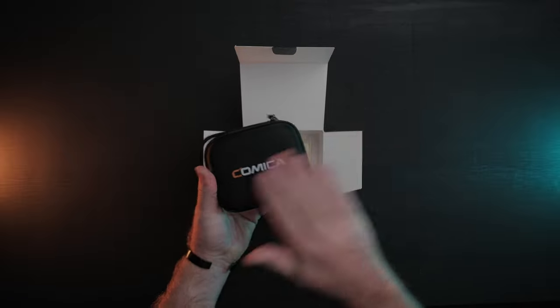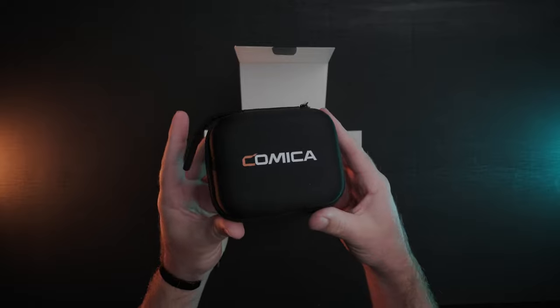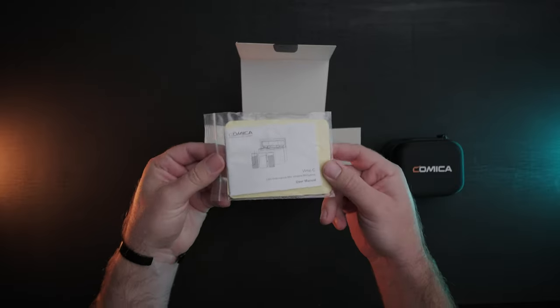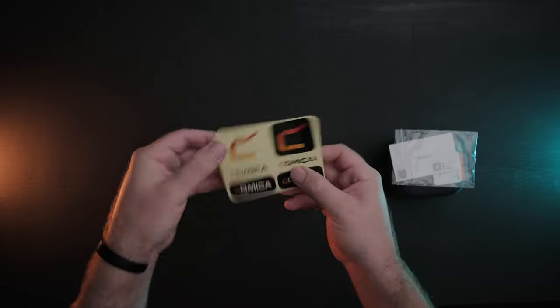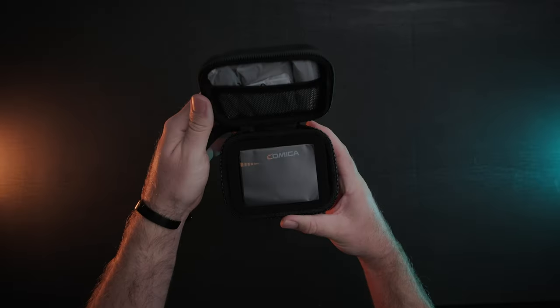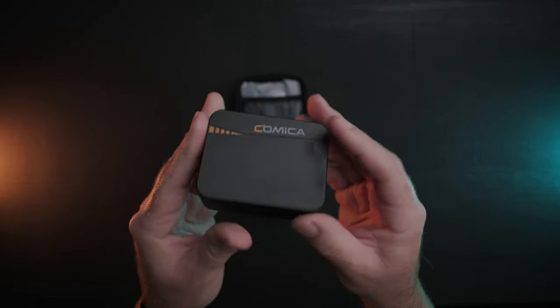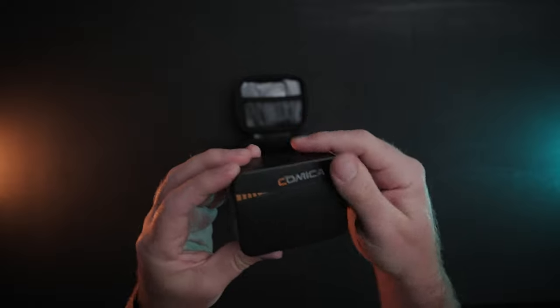Out of the box the whole package comes in a compact little hard case for carrying the microphone system and all the extra accessories. You also get the standard user manual, stickers, and warranty card. The system comes pre-charged at about 75% in a charging case that all the cool new wireless microphone systems are using these days.